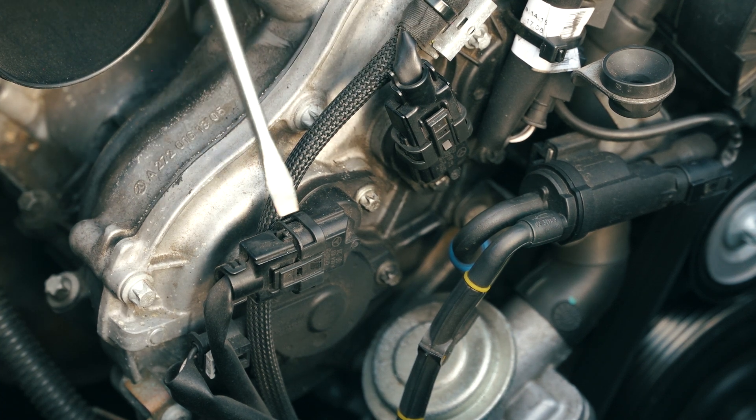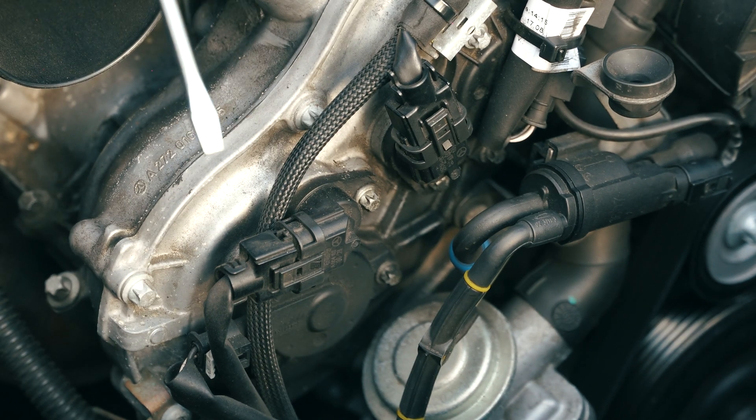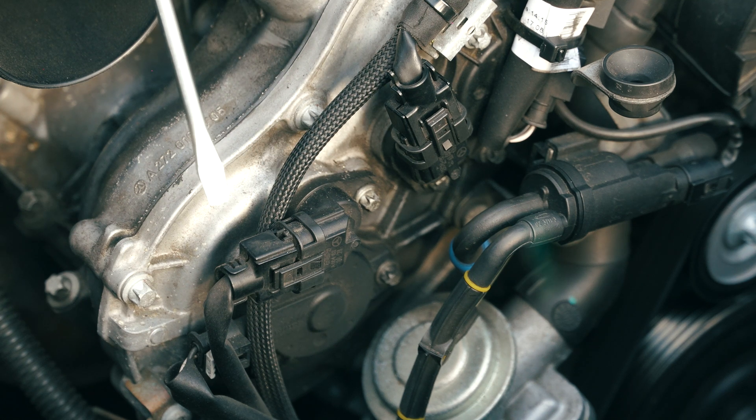These parts tend to fail around the hundred thousand mile mark, especially after 14 years. Even if it's a lower mileage car, you'll definitely see more of these going out sooner than later.